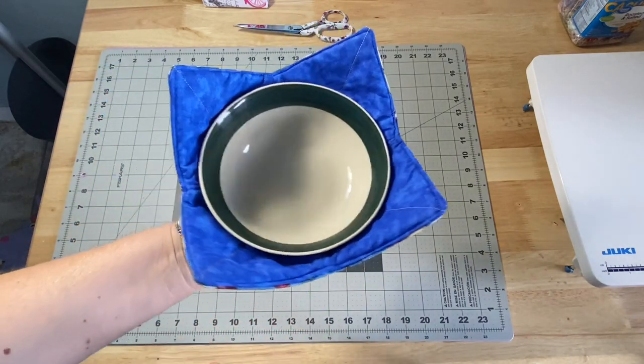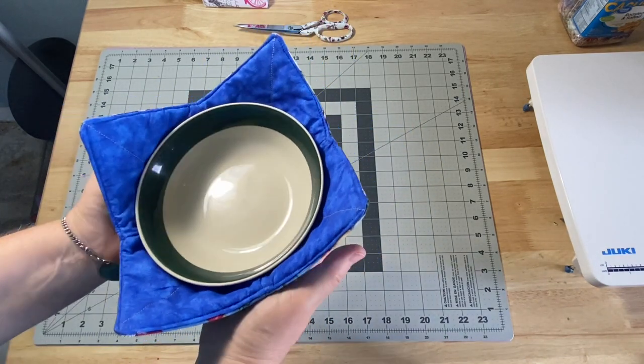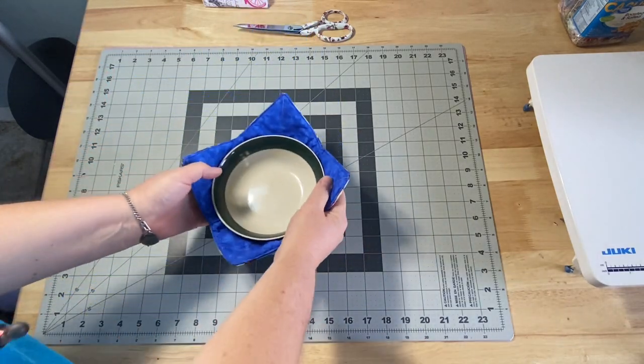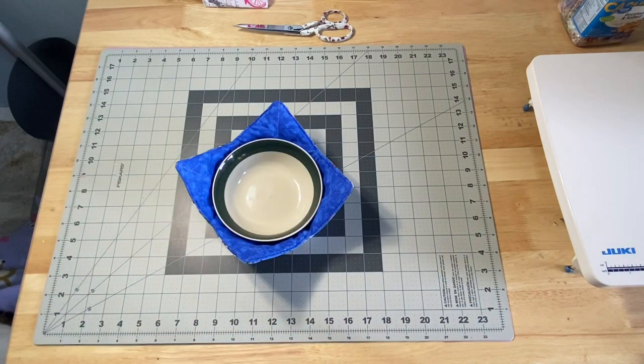I tend to sit in my recliner to eat a lot of times, and I'll just hold my soup bowl like this. It's going to keep the heat from transferring to my hand and allow me to eat my soup, my chili, my pasta — anything you might have in there. It's also nice when sitting at the table because it gives you heat resistance to keep it off of anything you're setting it on.